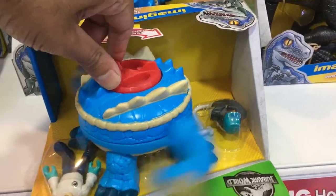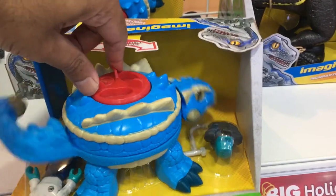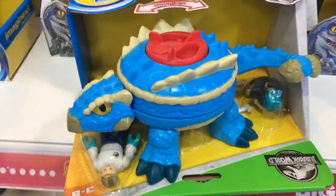The action feature here has you turning the knob on the creature's back to get the tail swinging about. Let's see how that works.